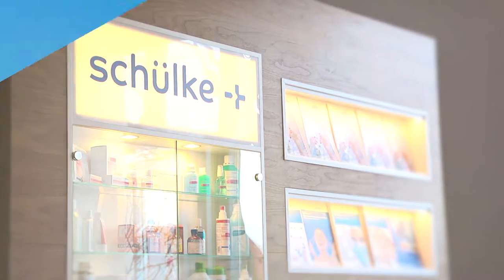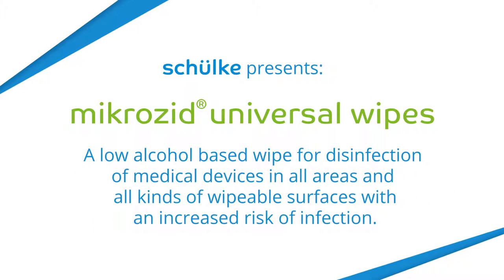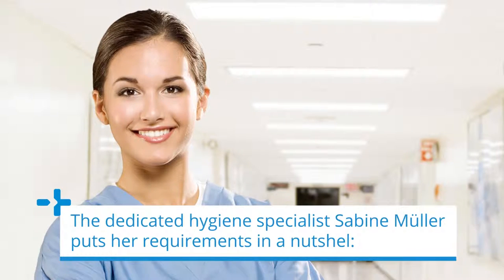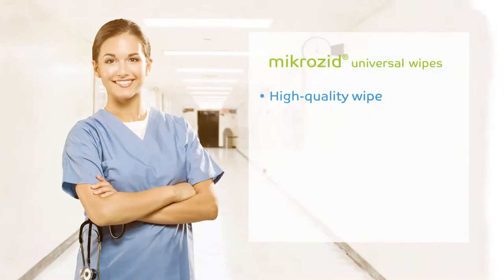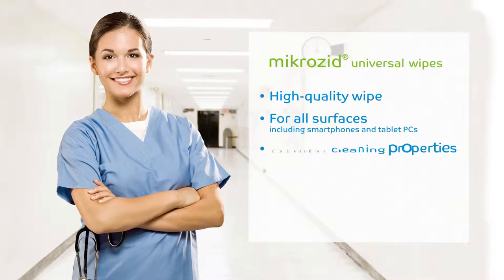Schülke MicroZip Universal Wipes. The dedicated hygiene specialist Sabine Müller puts it in a nutshell: I would like a high quality disinfectant wipe for all surfaces, including smartphones and tablet PCs.